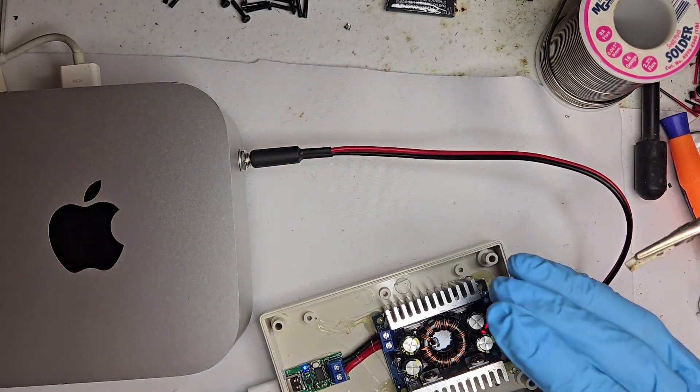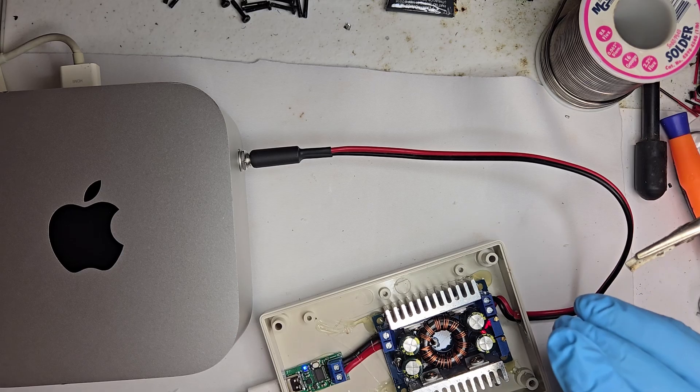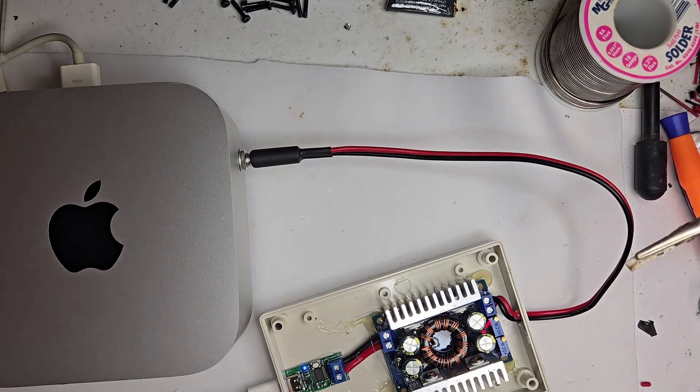All right, here goes one last test. Let's see if she sings that sweet startup chime — music to a hacker's ears.